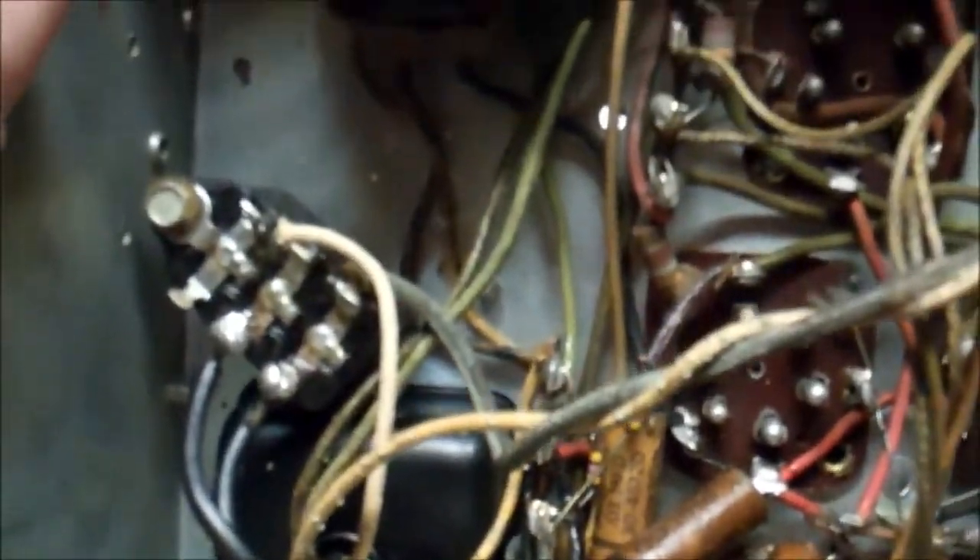Three of the four bolts that hold the chassis into the radio were there, and I don't think this has ever been worked on. This is from 1941. We got electrolytic caps, we got wax caps, we got more wax caps. We've got a couple that I think are probably mica caps — maybe paper in there. And we got more wax caps.